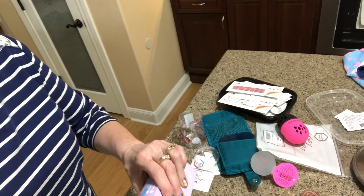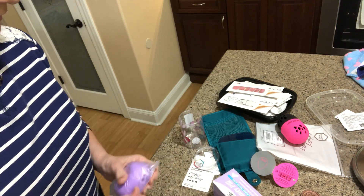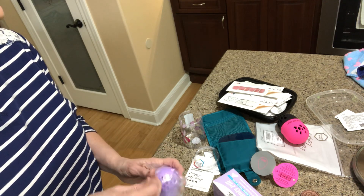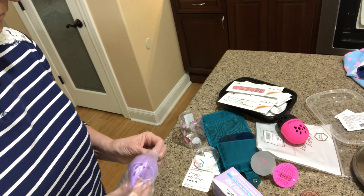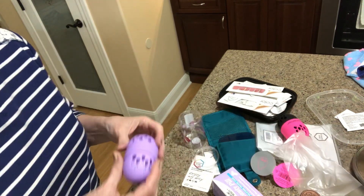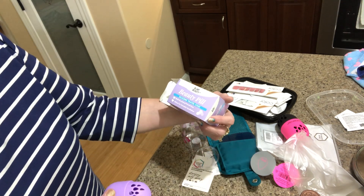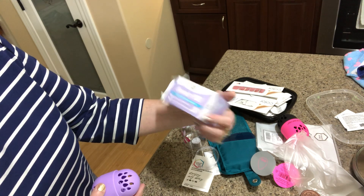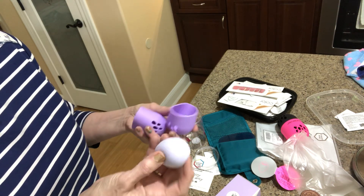I also ordered this one to compare the two — it's called the Beauty Peel. It's a silicone travel case, a multifunction travel case that allows for portable ventilation. And this one actually came with a sponge, which I didn't know — I thought I was just ordering the case.